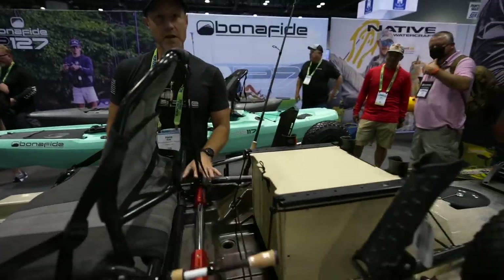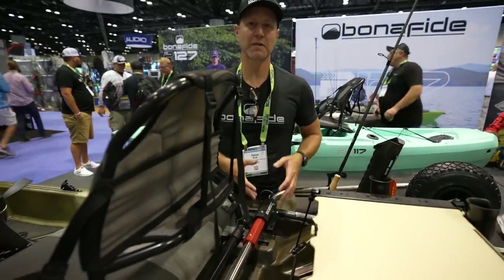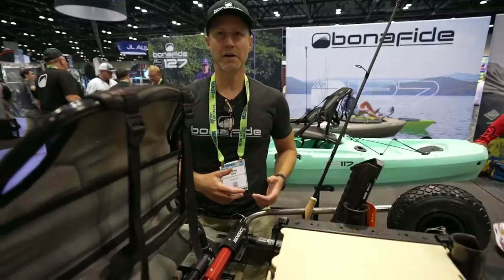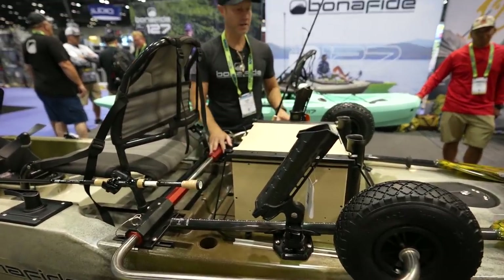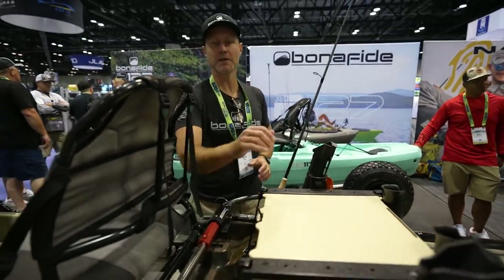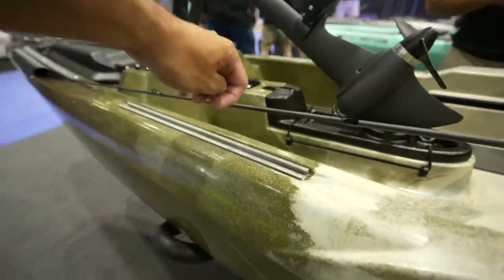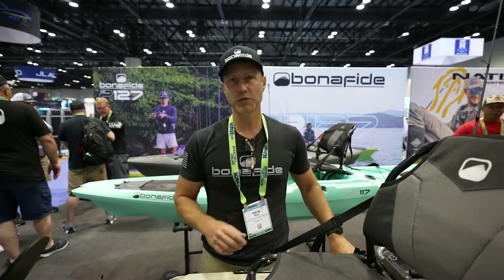Another nice innovation for Bonafide is that tracks have been added so the Sidekick can be added to this. If you like to use the wheel system — the Sidekick wheel system — you mount it straight to it and you're ready to go. The Sidekick is a separate accessory. The black pack, the Sidekick, and the rod tubes are all accessories. The paddle catch system is part of the boat. We have molded-in inserts that are designed to support the Sidekick.